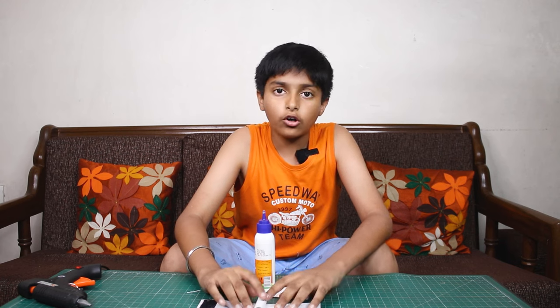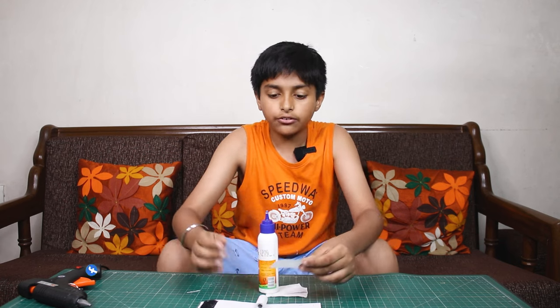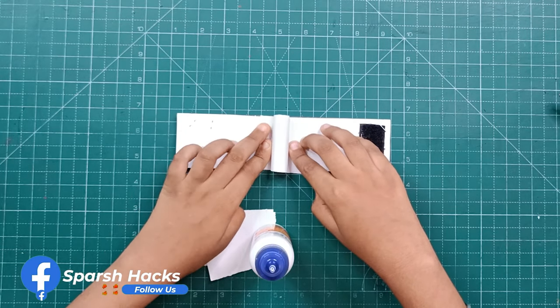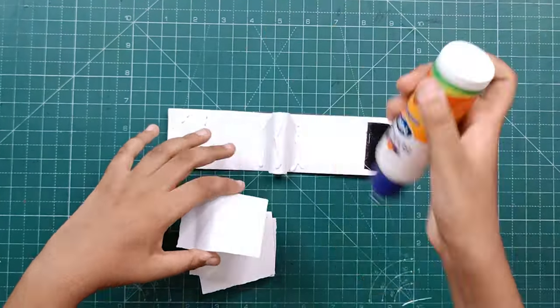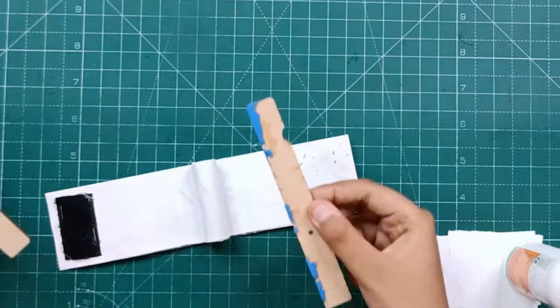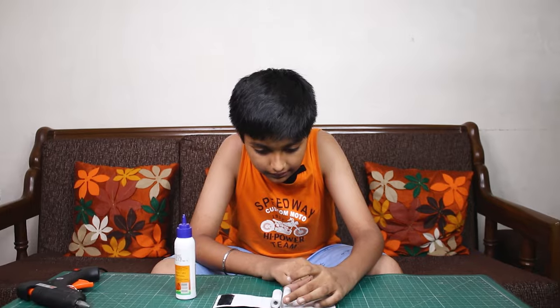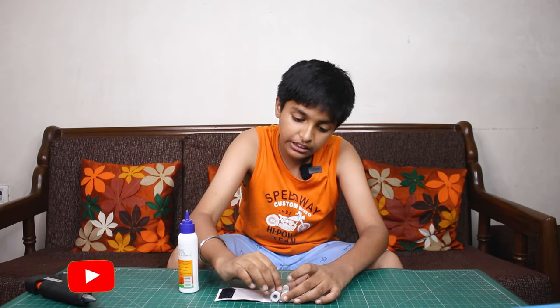Now we will paste it here. If you want to make a band for the band, I will put it in half and paste it. We will place what we have made right here. Keep in mind that there is a small gap, and we will put the rubber band there.